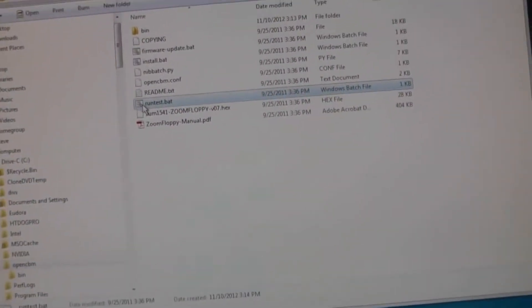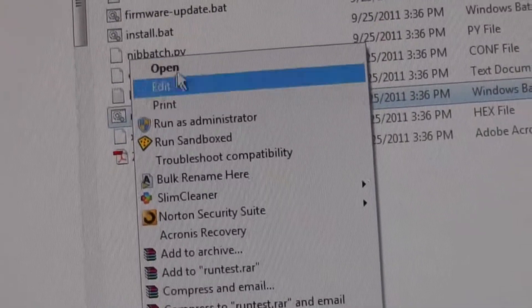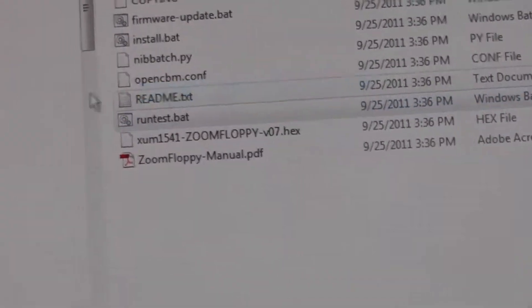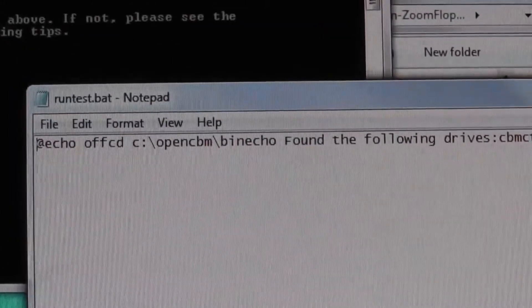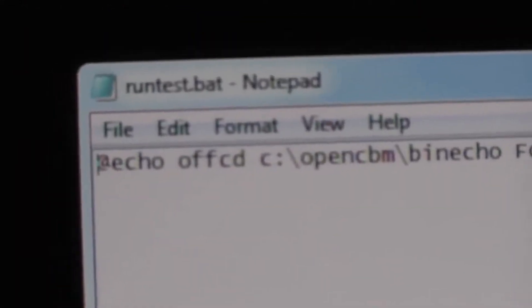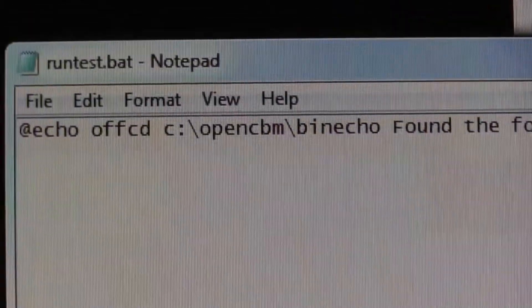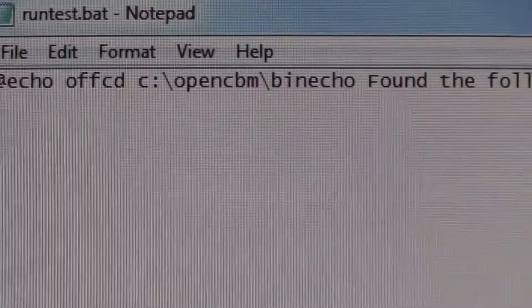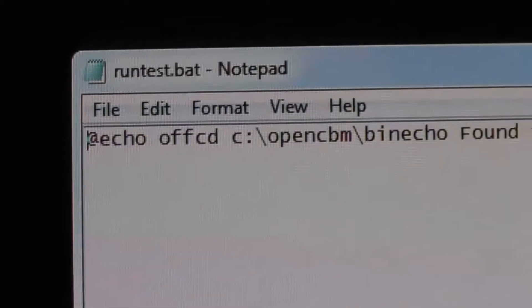After you have that all set up, there's a file you can run. Before I ran it, I right-clicked and chose Edit — I always like to look at batch files before I run them. I can see it runs from the C drive, so either change that to D or E — whatever hard drive you're using — or instead I just moved my files over to the C drive to make it easier.